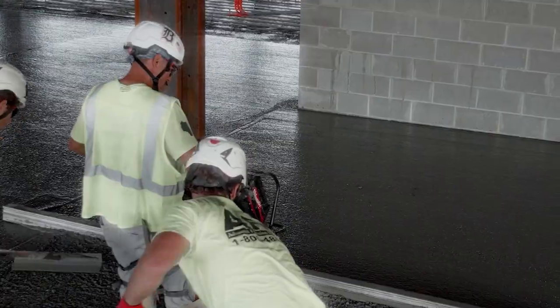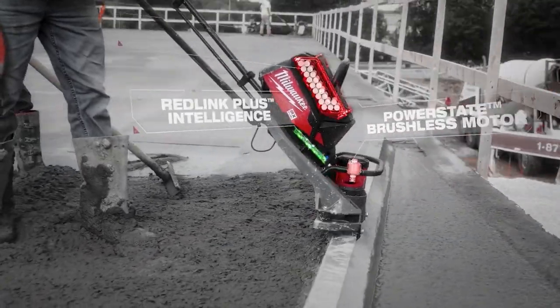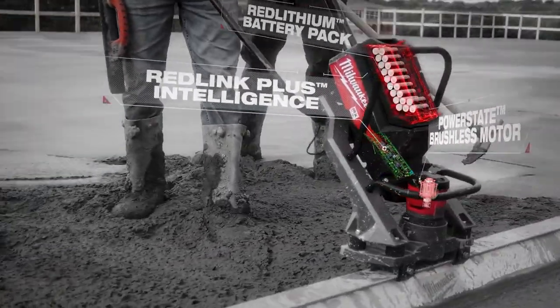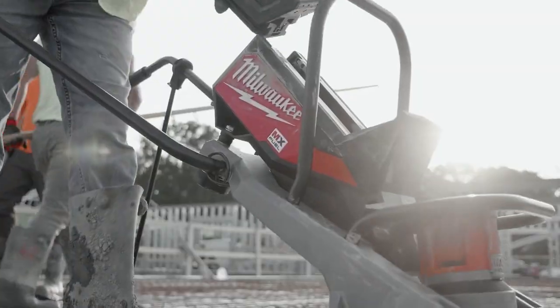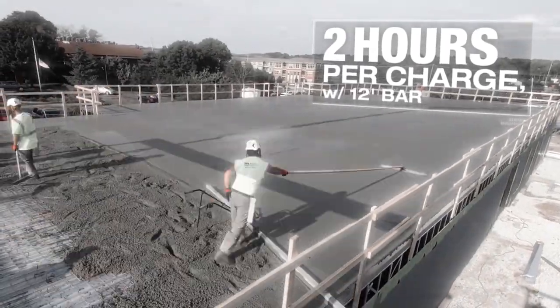The Powerstate brushless motor delivers the power to pull a 16-foot bar at 9,000 VPM, giving you maximum control in both stiff and wet concrete. The MX Fuel battery pack provides instant power with zero emissions.